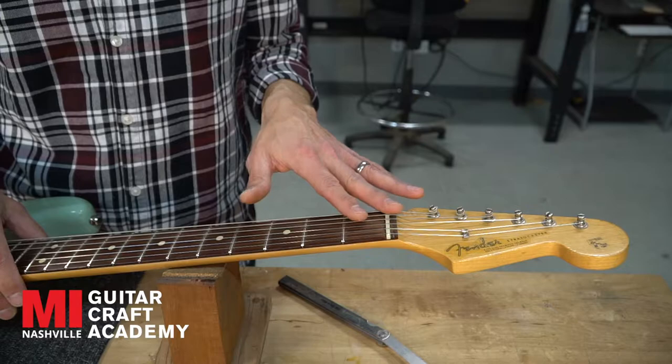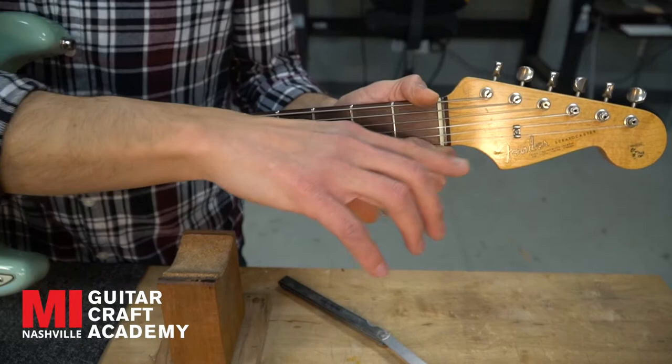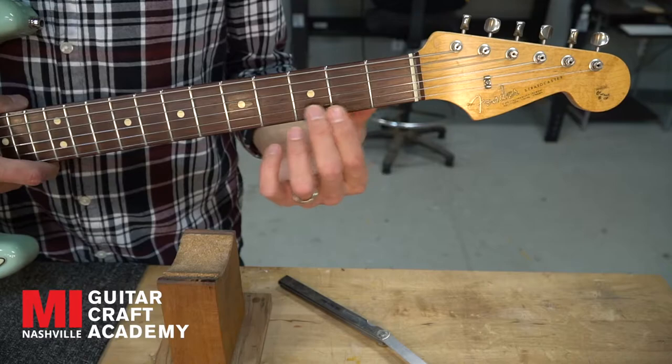We don't want nut slots that are cut too high, because you can knock yourself sharp. Say you go to hit F — if the nut slot is cut too high when you hit the first fret, you might knock yourself sharp because the leading tone was cut too high to begin with. Adversely, if the nut is cut too deep, you're going to fizzle out against your first fret — it's going to sound splatty, kind of like a sitar.